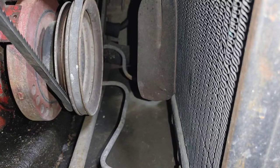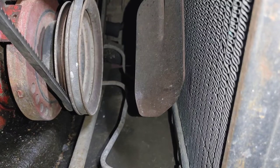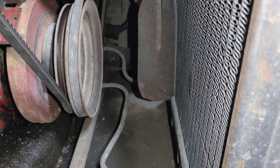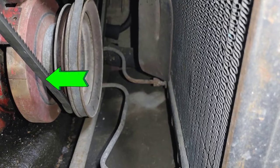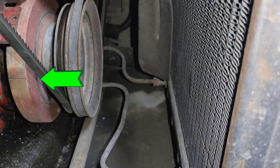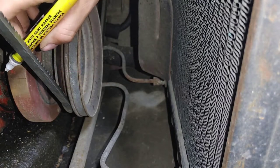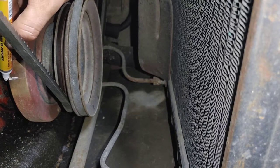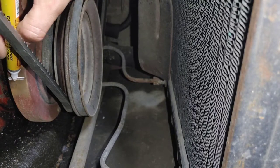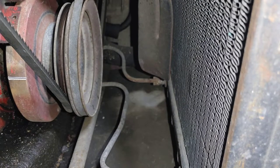Next you're going to want to find the line on the balancer. If you push on one of the belts and give the fan a turn, usually you can spin the motor over by doing that. There's that line I'm talking about, right there. What I like to do is find a paint marker — it just makes it so much easier to see it.